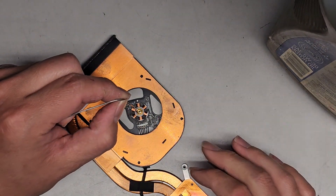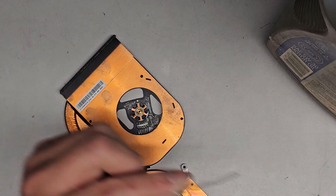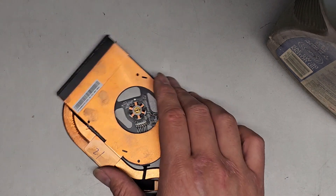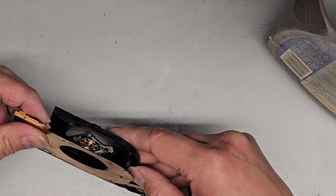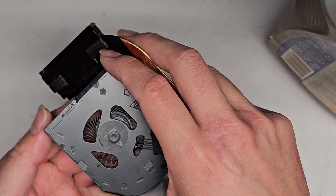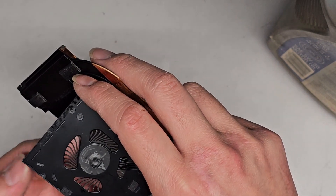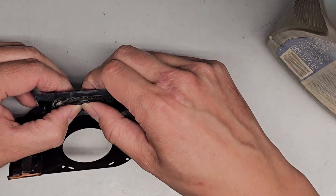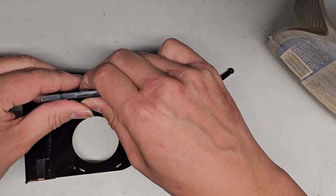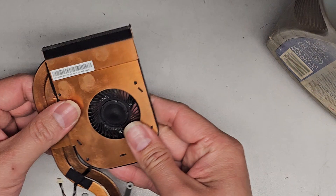Same thing — get a little oil in there. Then we're going to put the propellers back in, reassemble this, get a piece of tape over the top, and we should be good to go. Line everything back up — you can see where the solid ring is — and push that back together. It doesn't click when you push it back together, but there we go.